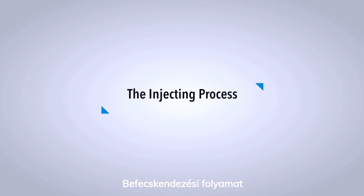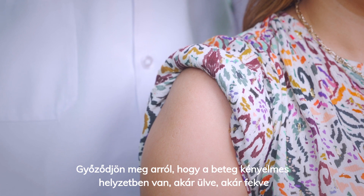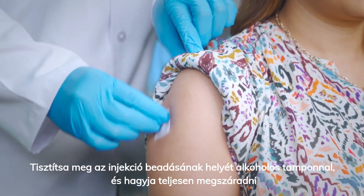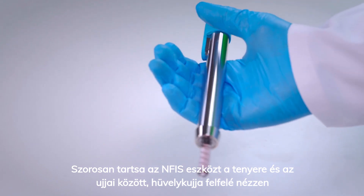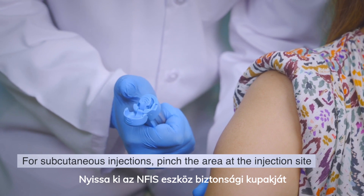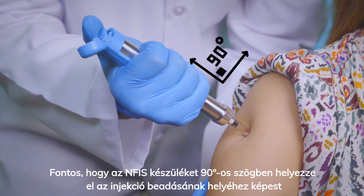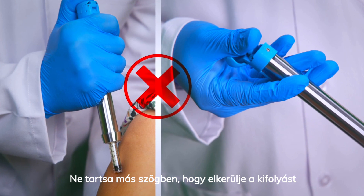The injecting process. Ensure the patient is in a comfortable position, either sitting or lying down. Clean the injection site with an alcohol swab and let it dry completely. Hold the NFIS device firmly between your palm and fingers in a thumbs-up position. Hold the patient's arm firmly from the other side. Open the safety cap on the NFIS device. It is important to position the NFIS device at a 90-degree angle to the injection site. Do not hold it at any other angle to avoid spillage.